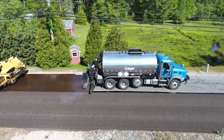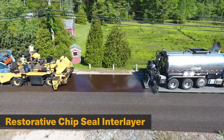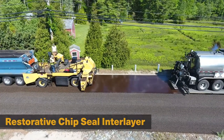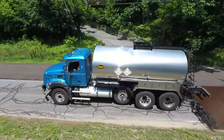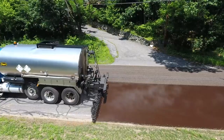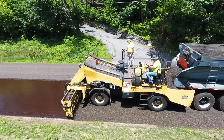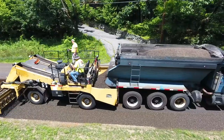The chip seal is constructed by applying a layer of asphalt binder over the existing pavement, immediately followed with a layer of embedded crushed stone. The binder liquid may be either an asphalt emulsion or a hot applied asphalt cement, both of which are highly effective at sealing surface cracks and stopping oxidation unraveling.